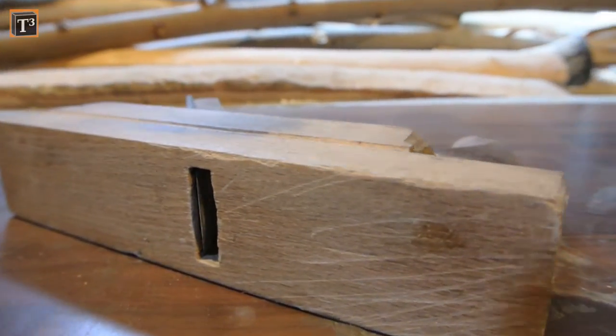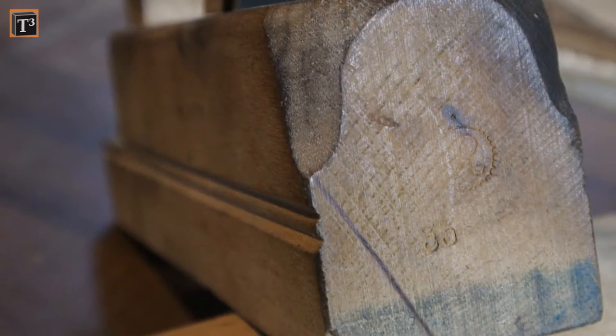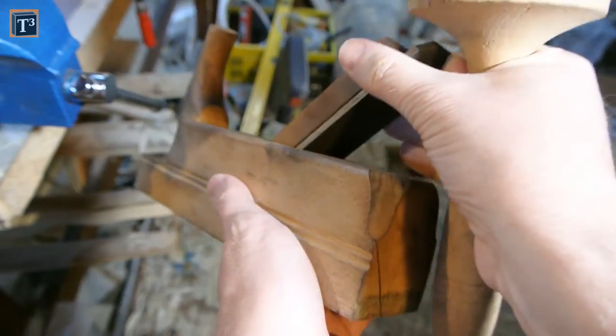This one actually isn't in bad shape but nevertheless needs some love. The maker's mark is from Oskar Räumschüssel, whose heirs still run the company, in a different way though. A few taps on the back make it easy to remove the blade.